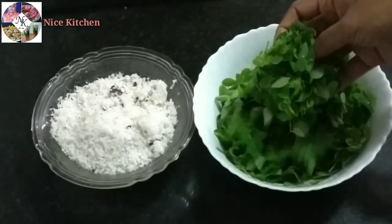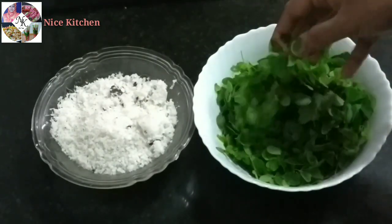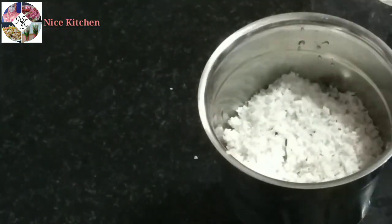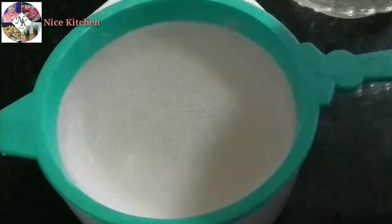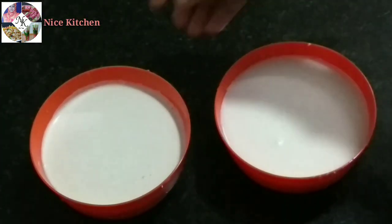We will add a little olive oil. Add 1 cup of olive oil. Add a little olive oil in a mixer jar. Put a little korese in the middle of the top.